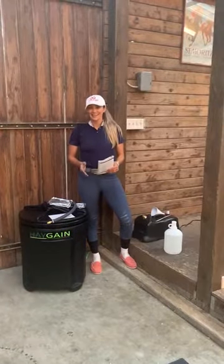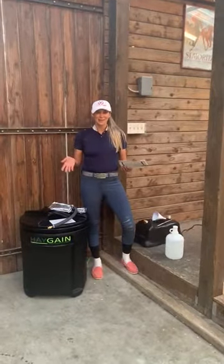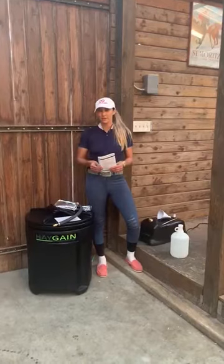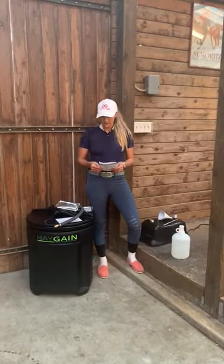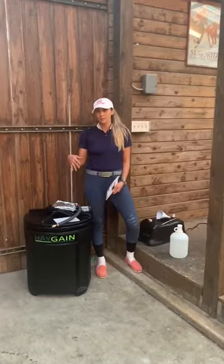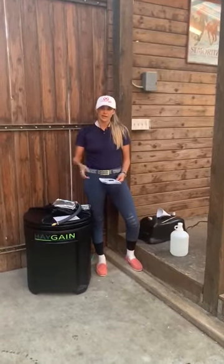Hi everyone, I just got my Hay Game Hay Steamer and I wanted to do a little video because I had trouble finding one online of how you go ahead and assemble the Hay Game when you get it. So I have here the Hay Game HG1 system. There are a few different systems available, and I'm going to walk you through putting this one together.